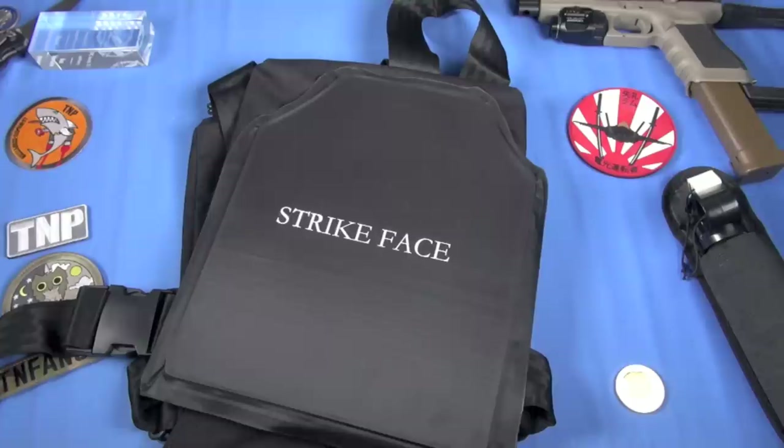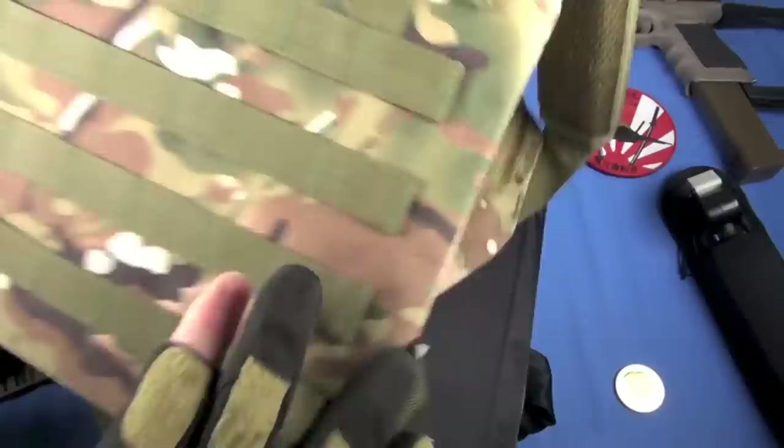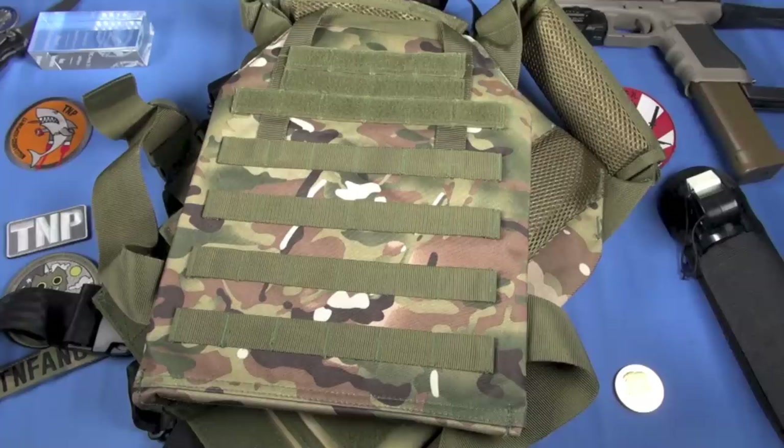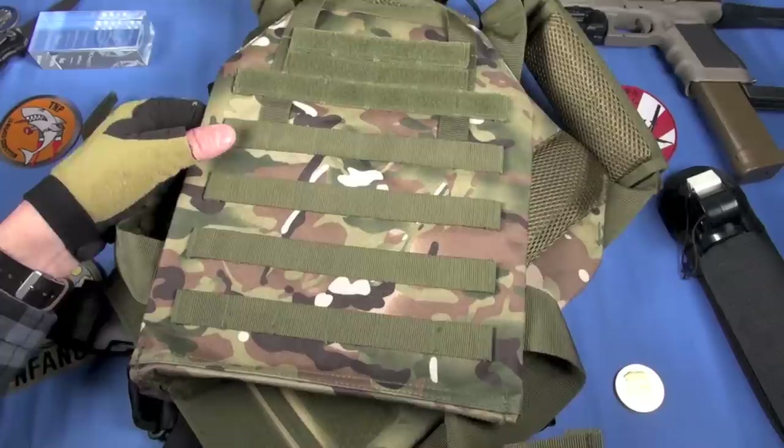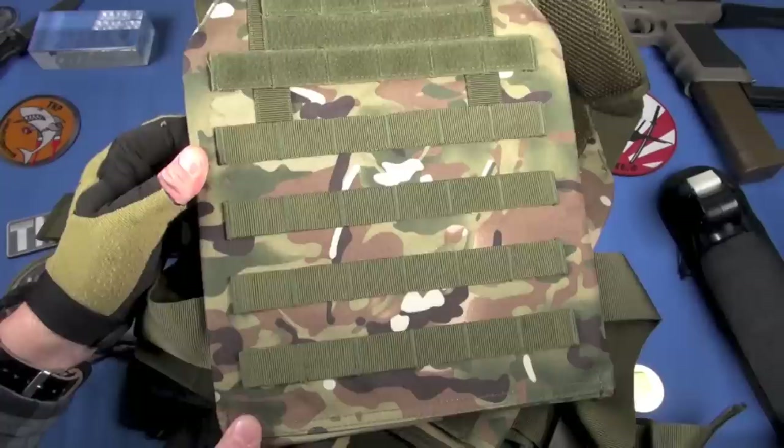Let me show you another system — this is kind of a three-for-one video. This will carry the same ballistic panels if you want. This is a Battle Steel basic plate carrier in Multicam from BotakTactical.com. The cost is $40. If you want to support my work and my purchasing of these products, use my links below — I'll make like 2.3 cents per click, it won't cost you anything. This is Multicam-style fabric — not genuine Multicam, you can tell by looking at it — but it's close enough. It works.